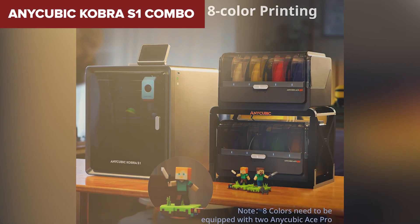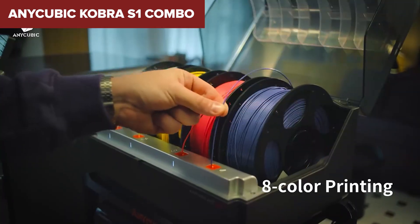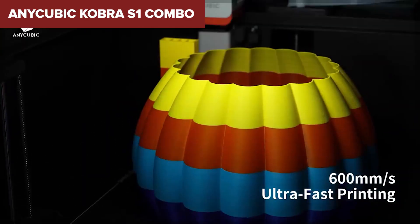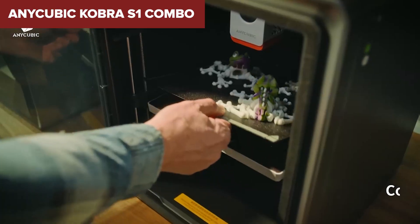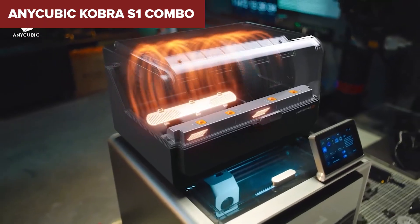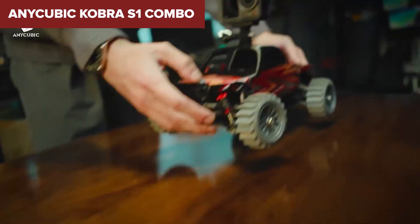It's also pretty quiet and comes with helpful AI features like spaghetti detection and power loss recovery. But TPU is only supported in single-color mode, and you'll need to buy the extra module for full multi-color capabilities. It also takes up a decent amount of desk space. If you're looking for a flexible printer that can grow with your skills, the Kobra S1 Combo is a fantastic pick.